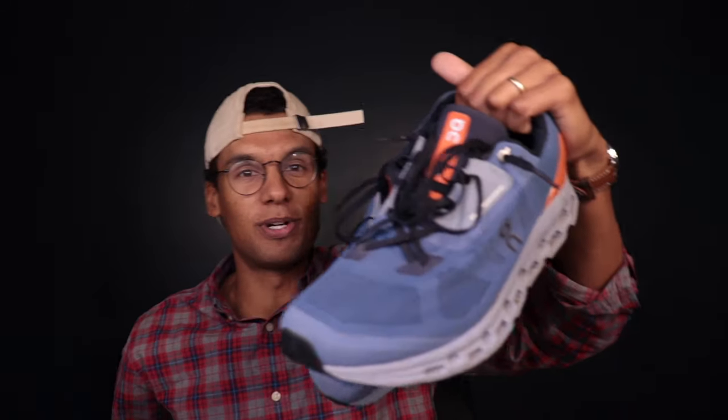First up we have the daily trainer, and from On that is going to be the Cloud Stratus. I like these so much — in 2022 I had two different pairs. This is the Cloud Stratus 2; they're now on to the Cloud Stratus 3, which is pretty similar. They've done a little upper update, softened up the foam a little bit, and closed the hole in the middle. The Cloud Stratus is a really solid daily trainer with a nice planted feel — on the firmer side, but with a peppy, responsive underfoot sensation.